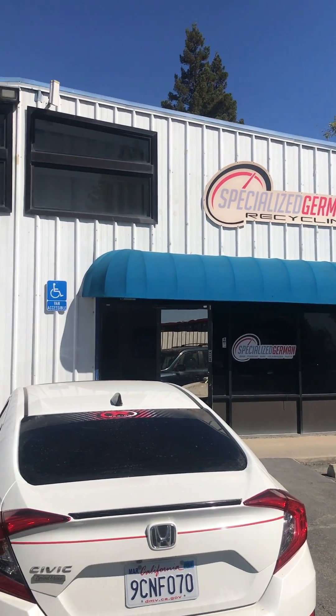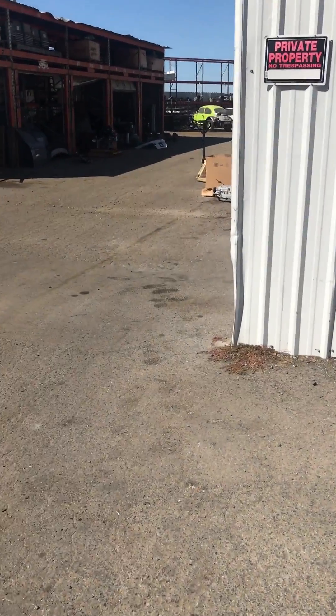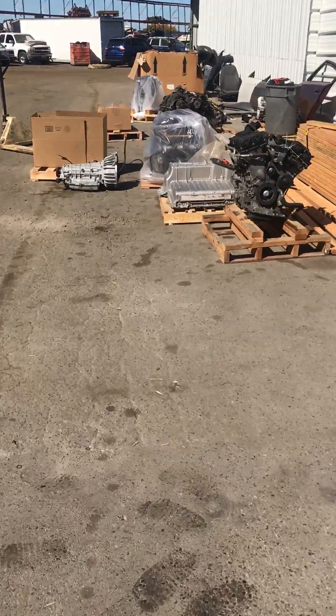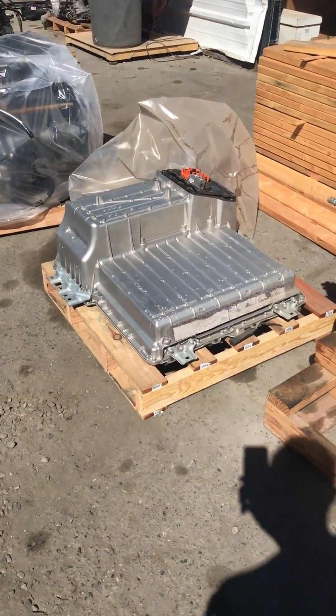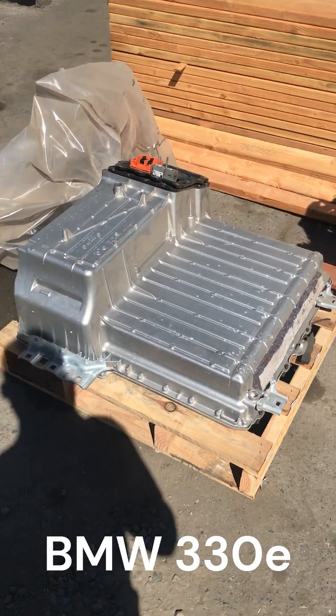Specialized German Recycling. Check this out — what do we have here? Hopefully they'll let me record. But look what I spy with my little eye: that is a 330e battery pack.